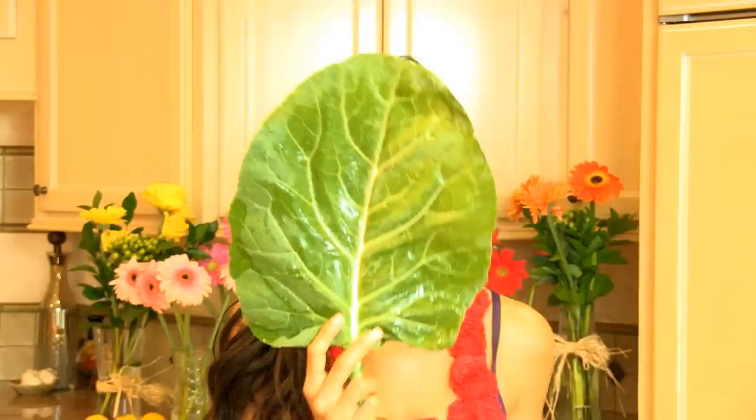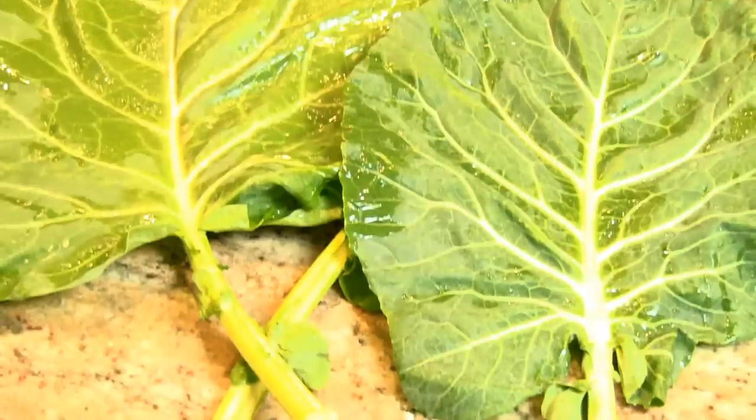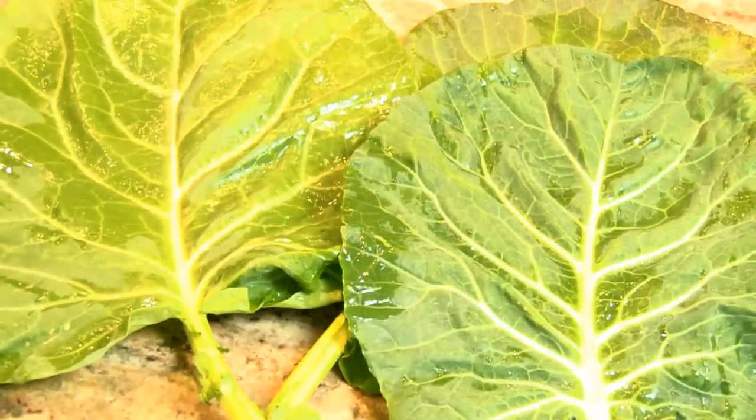All right, are you ready? Here are the ingredients that you're going to need. The tortilla of this recipe is going to be a giant collard leaf. You want to make sure you get a really big one — the bigger the leaf, the bigger your burrito.